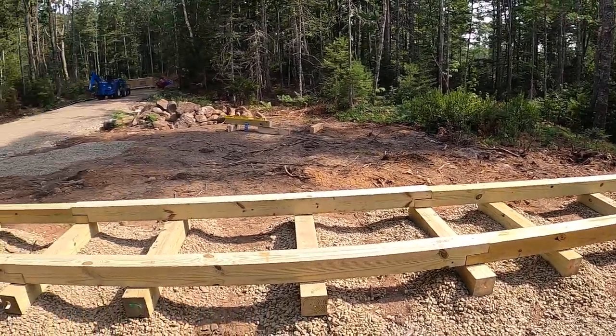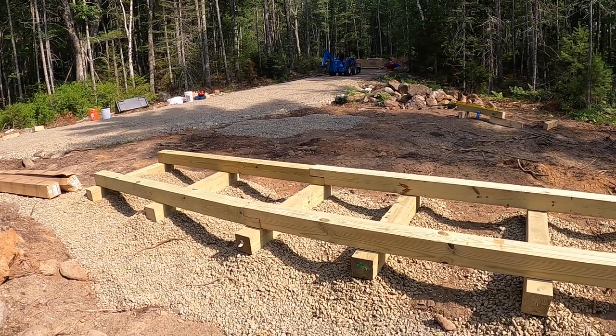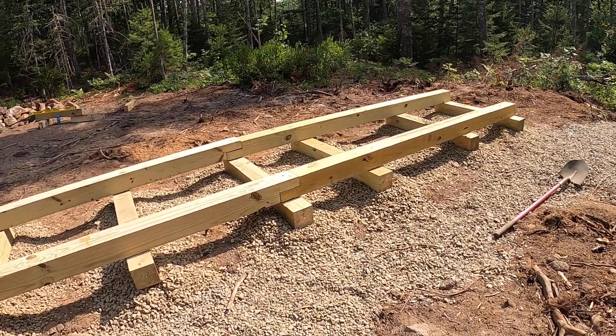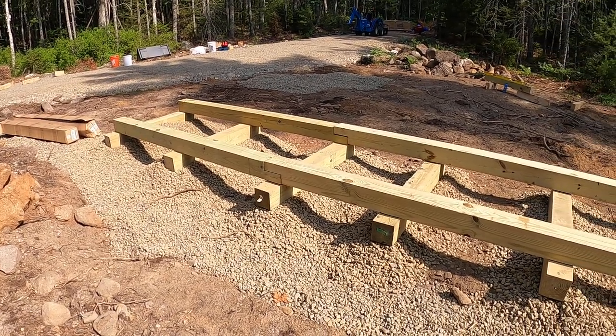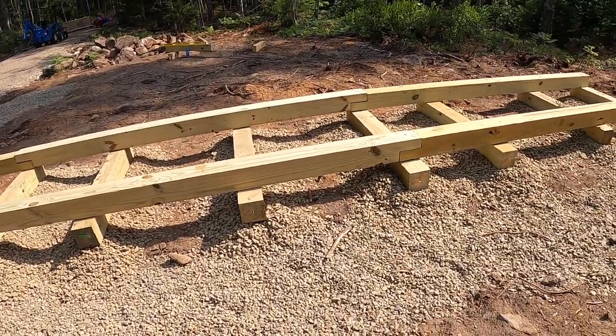It is 27 feet long, which is a little bit longer than needed, but there was no reason to cut it shorter. I've made it from 10 foot, 10 foot, and 8 foot six by sixes, minus six inches at each lap joint.